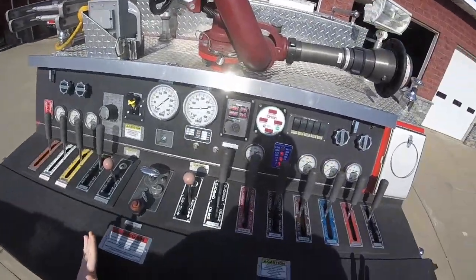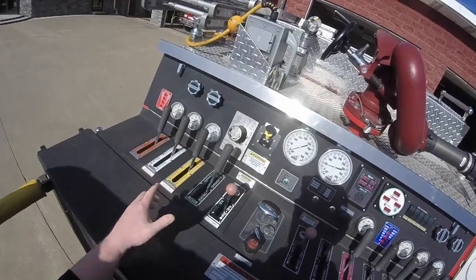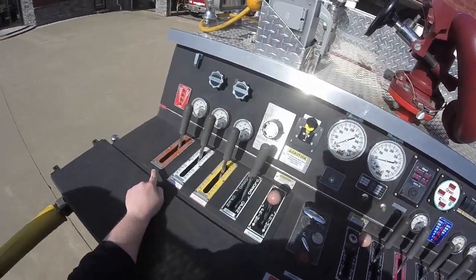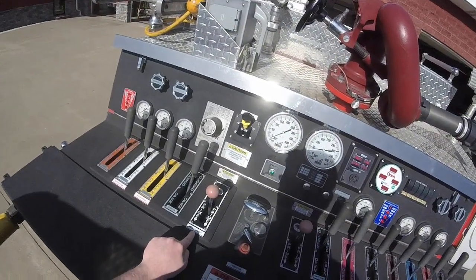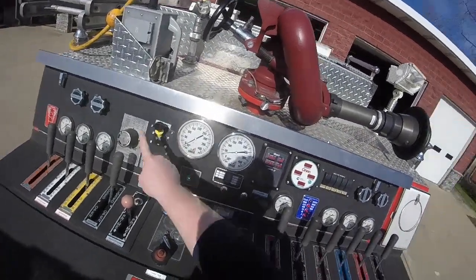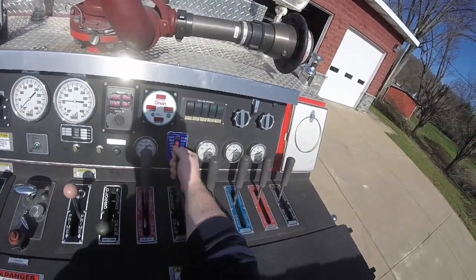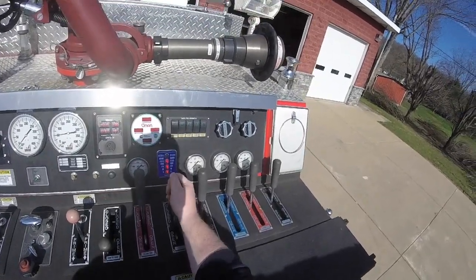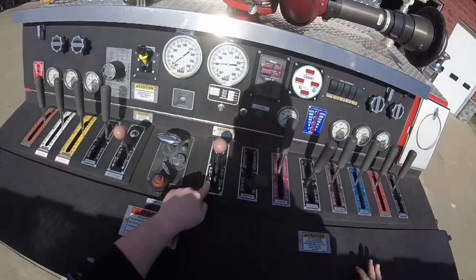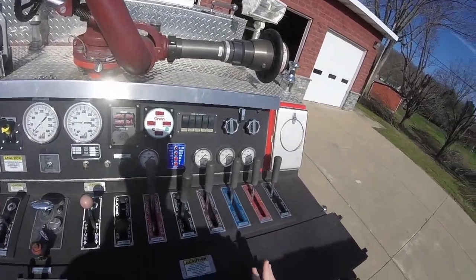So this is our pump panel. We do not carry foam on any of our trucks besides our tanker — we have a couple buckets of it, but I've never used foam in the last five years of me being here. Over here we have another outlet, two foam settings, and a rear steamer to pull water if you want to suction. We are going to now open our tank to pump. We're going to crack our tank fill — we're not going to open it all the way. We're going to crack it just enough to let the water circulate and not burn the pump up. We're going to prime our tank a little bit, just enough to where you can hear the water start to swoosh.